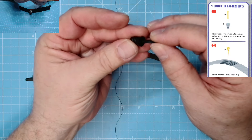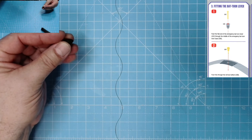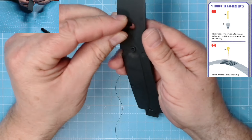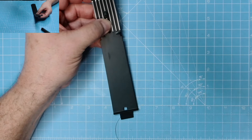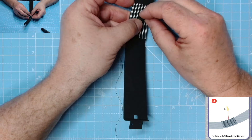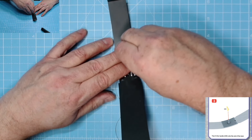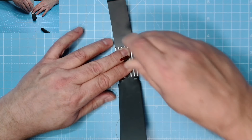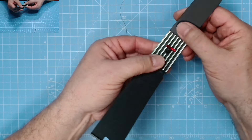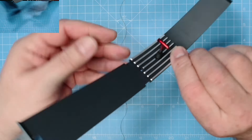Emergency bat turn lever next. We need all three C and all three E - this is for the bat turn lever, that pops into there like so. Pop that to one side. We want the other side of this and we just pop that through there like so. Then we want the handle which is all 3D and pop that into there. That was very very tight but it does look brilliant - you can see the hand grip on there as well, fantastic.